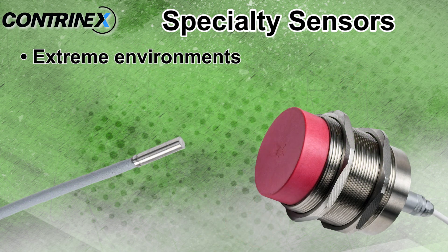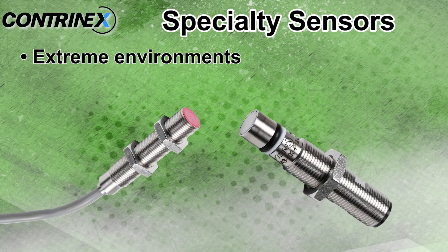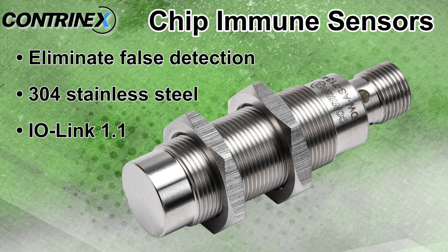These Contranex proximity sensors are designed for extreme environments and are offered in 3 to 50 millimeter diameters with quick disconnect and made-on cables. Inductive chip immune sensors eliminate the risk of false switching due to metal debris. They are made of 304 stainless steel and are IO-Link version 1.1 compatible.